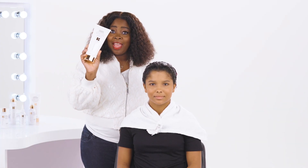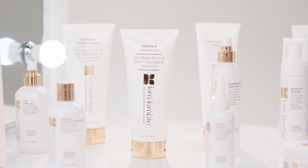We shampooed Ava with our repair shampoo. It's amazing because it's rich with avocado and jojoba oil.